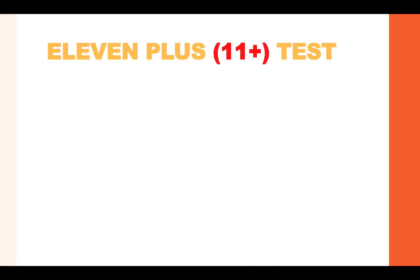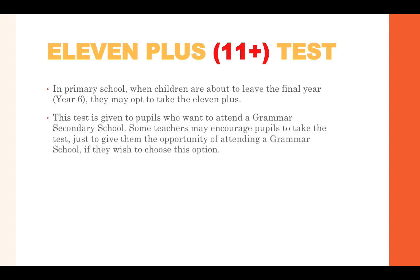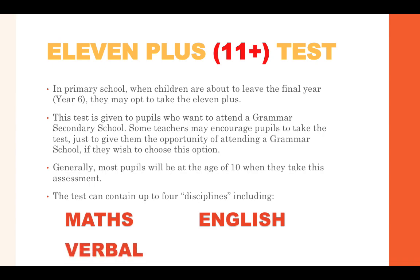Before I show you some practice questions let's quickly have a look at what the 11 plus consists of. In primary school when children are about to leave Year 6, they may opt to take the 11 plus. This test is given to pupils who want to attend a grammar secondary school. Generally most pupils will be at the age of 10 when they take this assessment, and the test can contain up to four disciplines including maths, English, verbal reasoning and non-verbal reasoning.